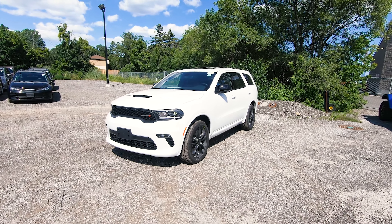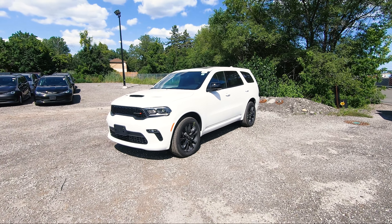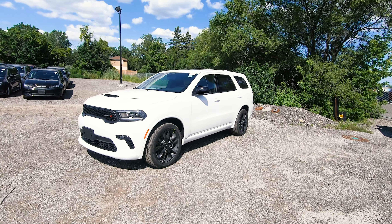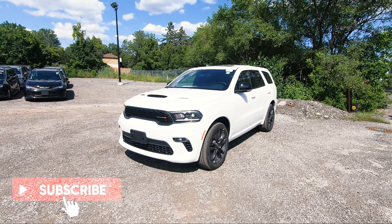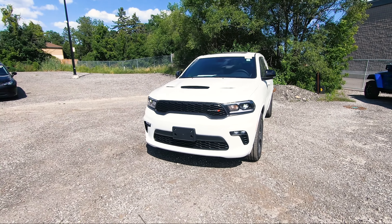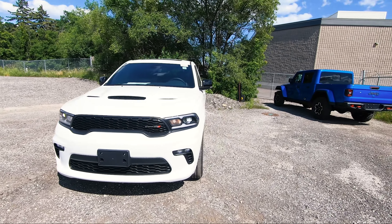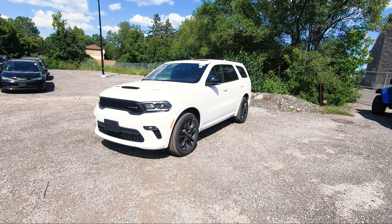If you haven't checked out my Dodge Durango Hellcat and RT video, I'll link them up above. Be sure to check those out and come back to this one just to see the differences if you are interested in getting a Dodge Durango GT. This particular one does have a ton of upgraded features, but I'll cover what you get standard as well.